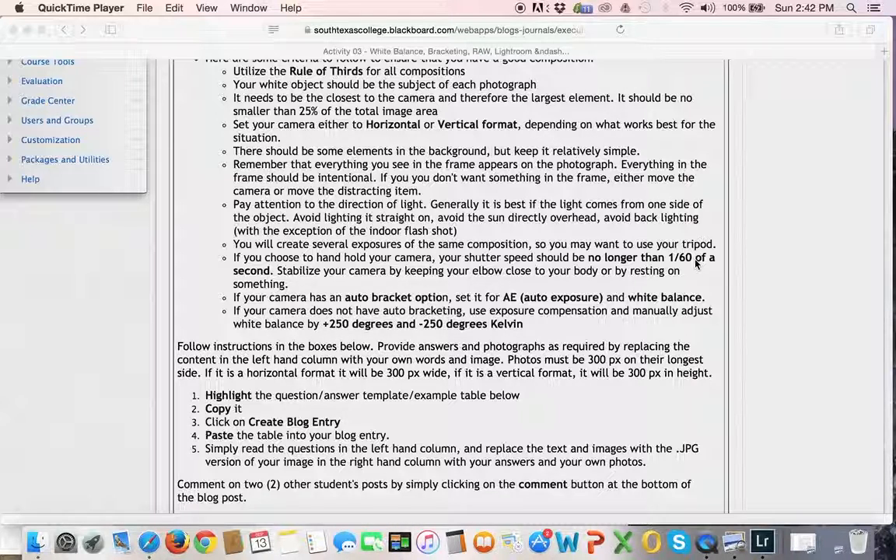Either your subject or you or both can move just enough to be out of focus. So hold your camera in such a way — keep your elbows in close. If possible, rest on something: rest your elbow on a wall or a table. Whatever you can do to give yourself a little bit more stability with the slower shutter speeds. If you're shooting outside, this is probably not going to be an issue — I'm thinking really more for inside.